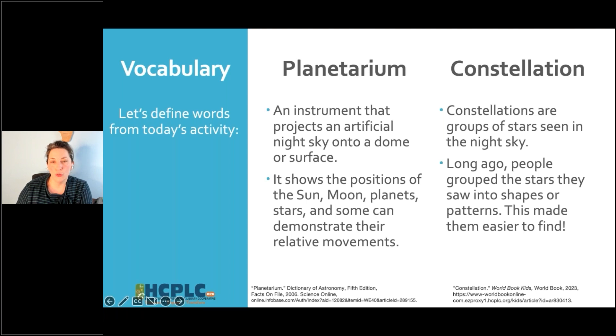A constellation is going to be a group of stars. The stars show up as points, and when you connect the dots of those points, it makes a picture — like a connect-the-dots in the sky that helps us remember which star is which by the picture it makes. People have been doing this for hundreds of thousands of years, looking up at the sky and coming up with stories about what those different dots mean. Planetariums show us constellations, and constellations are groups of stars making a picture.